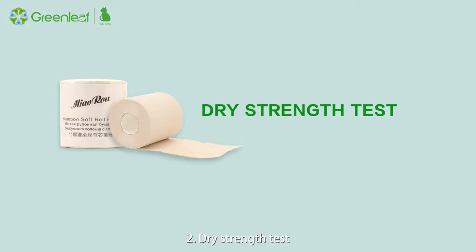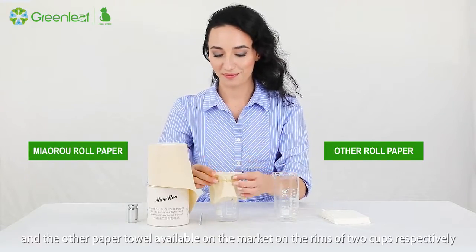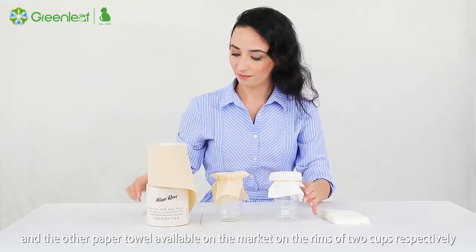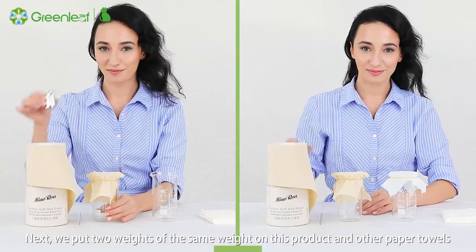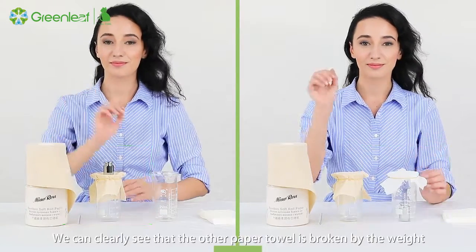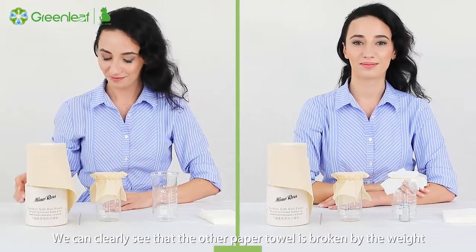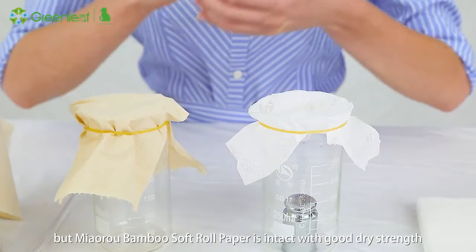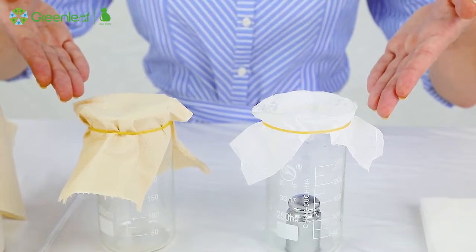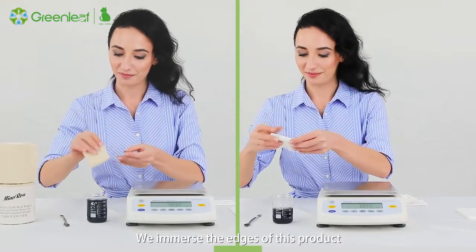Second, the dry strength test: we use rubber bands to fix this product and another paper towel available on the market on the rims of two cups respectively. Next, we place two weights of the same weight on each. We can clearly see that the other paper towel is broken by the weight, but this bamboo soft roll paper remains intact, demonstrating good dry strength.